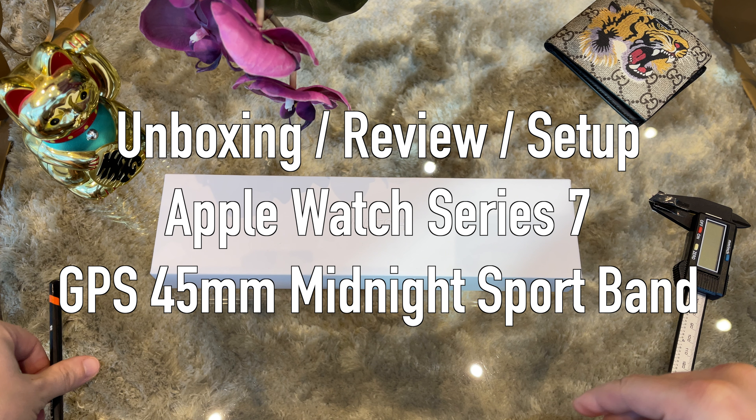Hey everyone and welcome back to my YouTube channel. In case you are here for the first time, please consider subscribing for more watch content in the future. In today's video we will do the full unboxing, review and setup of the new Apple Watch Series 7. So take a coffee and enjoy the video.